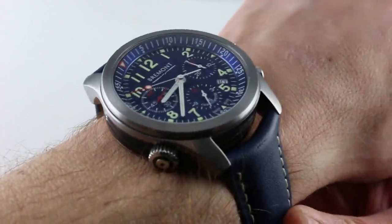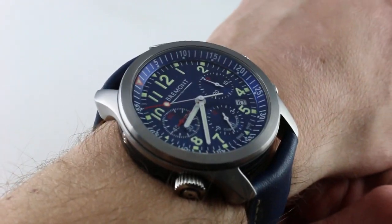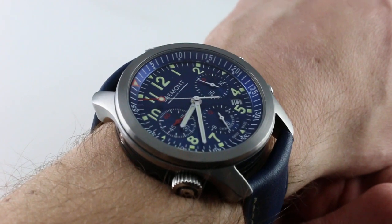Hi, I'm Tim. Welcome to our channel. Thanks for logging on. Today we're discussing the Bremont ALT1-P.